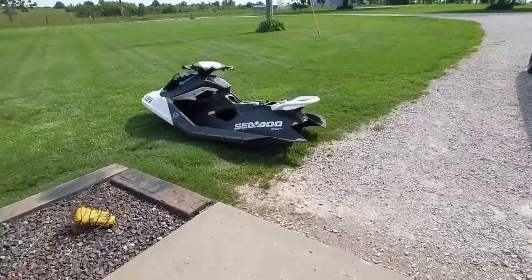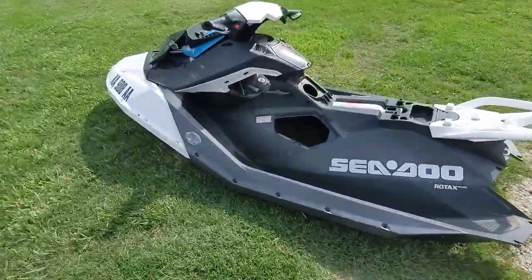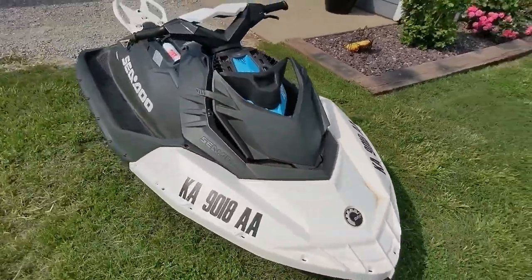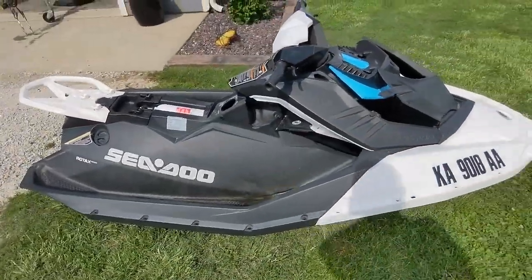Sorry, it's windy so I'm going to make it brief. Picked up a couple Sea-Doo Sparks and this one isn't running right, so this is how you take the top half off so you can get to it.